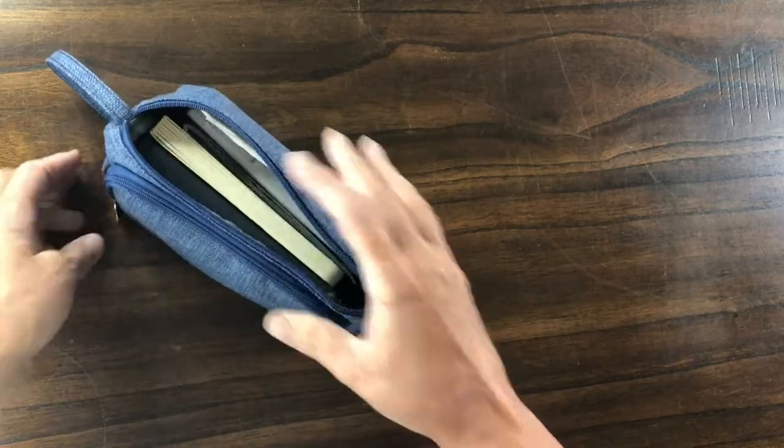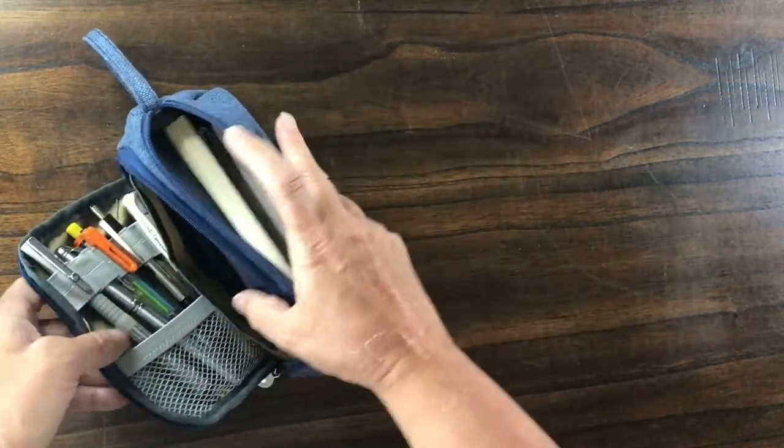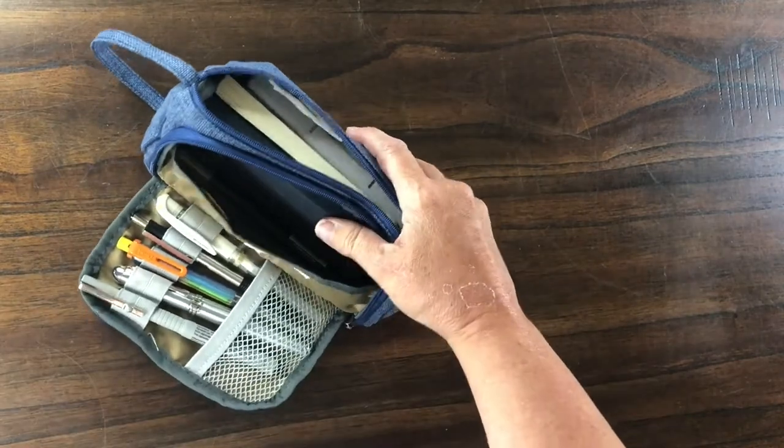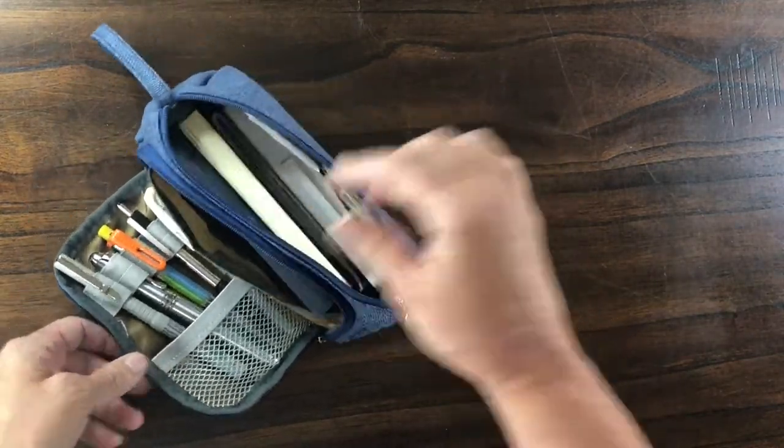The bag is by InStyle and I found it on Amazon. I'm not sure how much it cost but it's very easy to find if you Google 'pencil case'. As you can see it has two points of access which can be very handy.